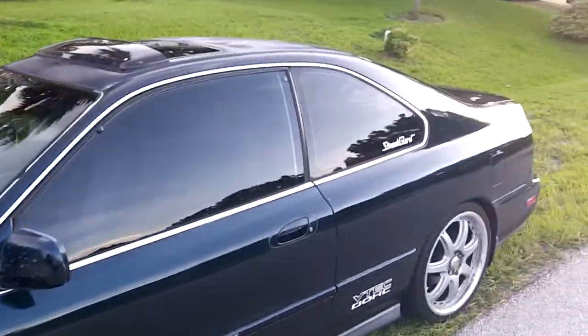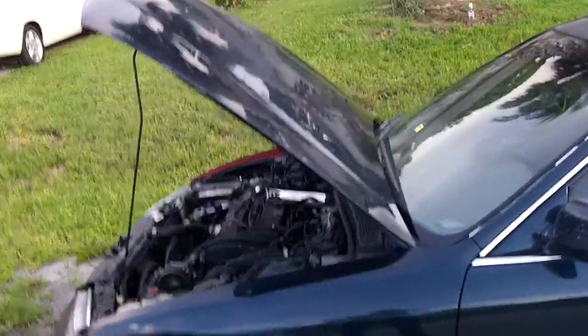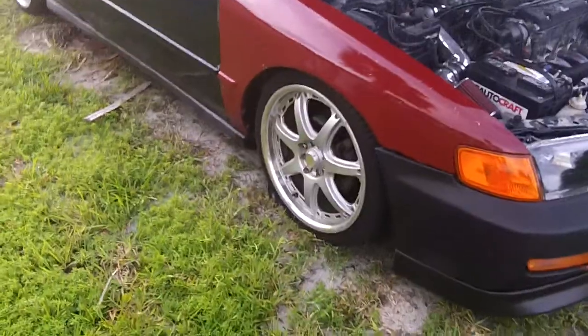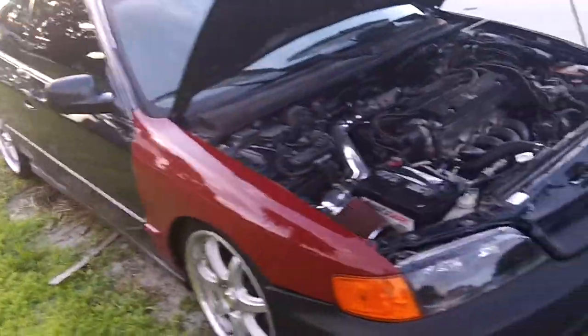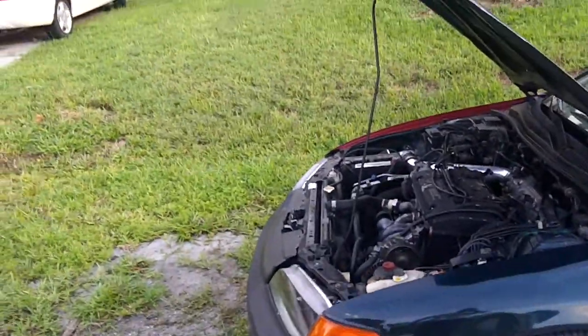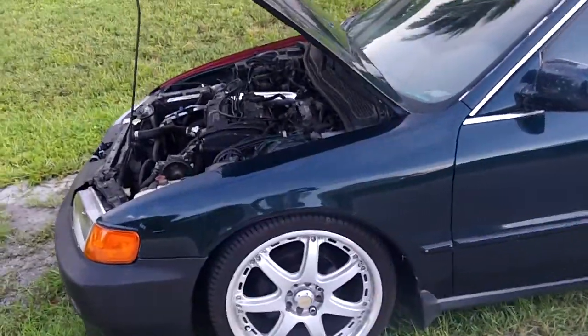The car runs decently — I would say a bit slower than a stock Civic Si when it's running properly. With the timing problem, as it sits now, to go from 3,000 to 4,000 RPM literally takes seconds — that's how bad it is. But once it gets into the high RPM, it rips.